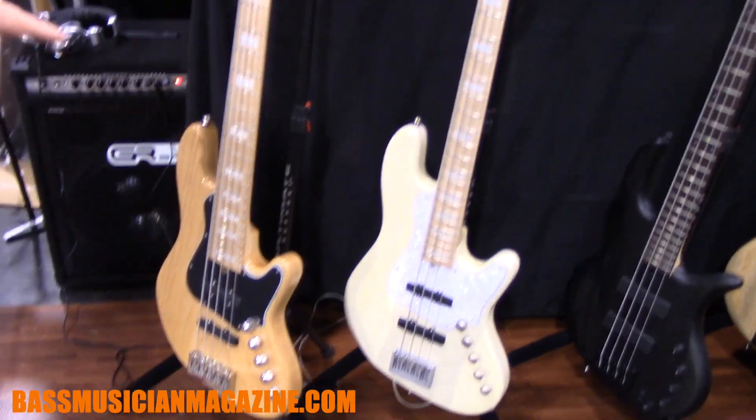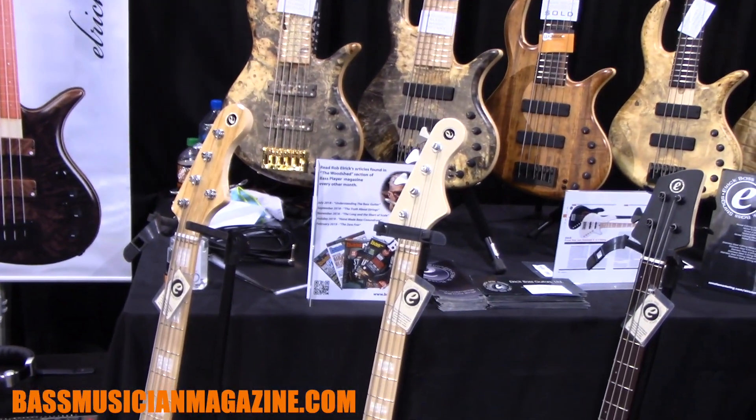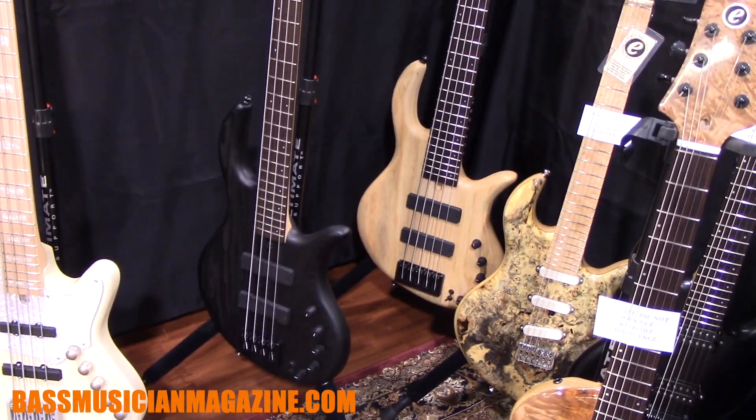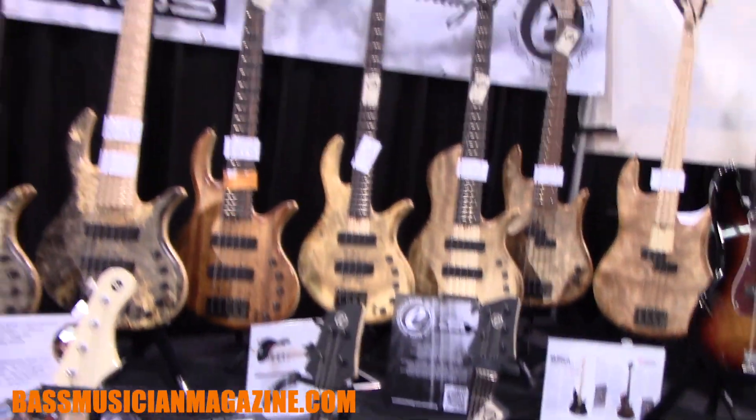Down here we've got some of the standard series basses — these are new Jazz Standard basses — and these are Evolution basses in matte black and natural matte finish. We have been slowly introducing guitars and we're continuing to expand on that a little bit.